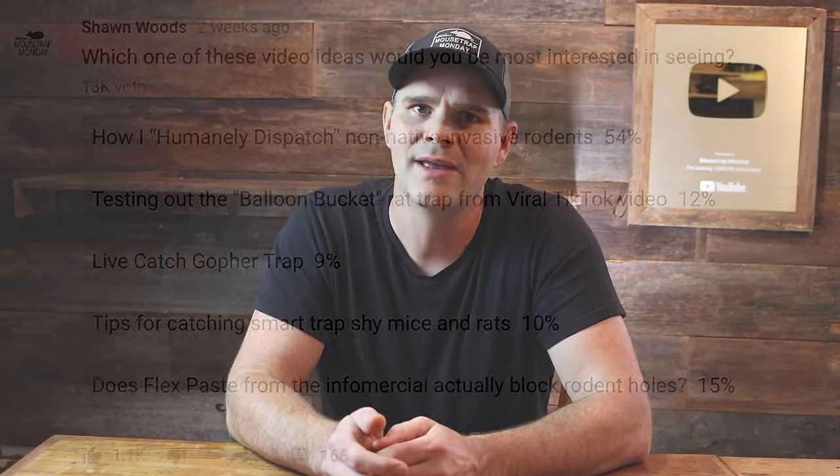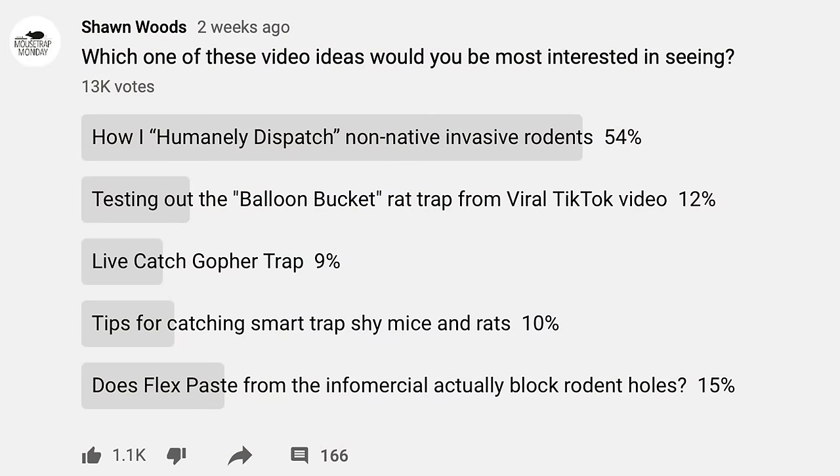Today for Mousetrap Monday, I'm going to answer the all-time number one question I receive on my channel, and that is how do you humanely dispatch a mouse or rat? Just to show how many YouTube viewers want to know the answer, a few weeks ago I posted a poll on my channel, over 13,000 people voted, and over half of them wanted to know the answer to this question.